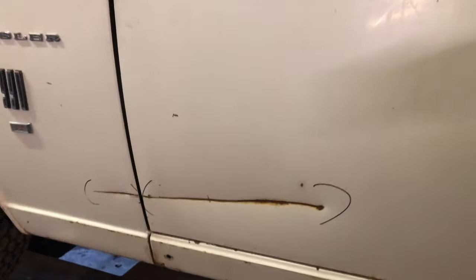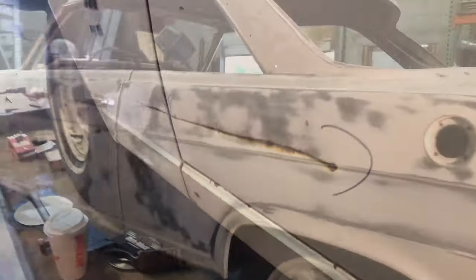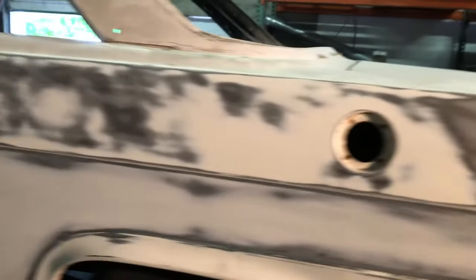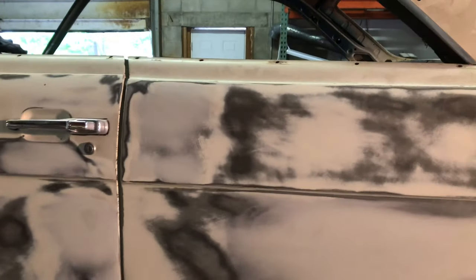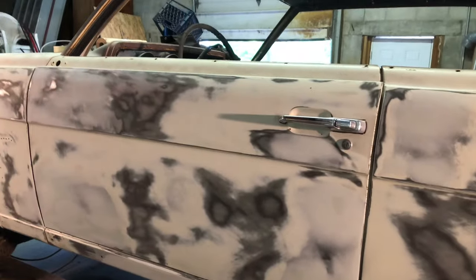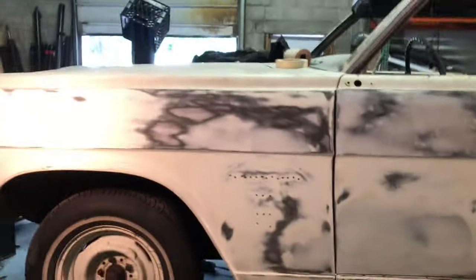You can see on the bottom of this door there's a pretty decent scrape — looks nasty. We'll pull that out. There are a few dents up here too. This side had no rust in it at all anywhere — it was good. Just a few shopping cart dents, door dings, parking lot, fence — whatever you want to call them. There was a crease down here, and that's all done.